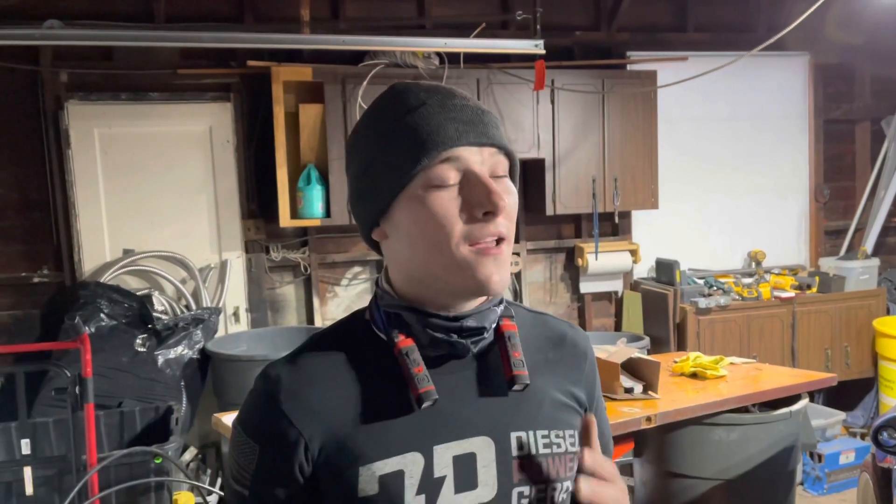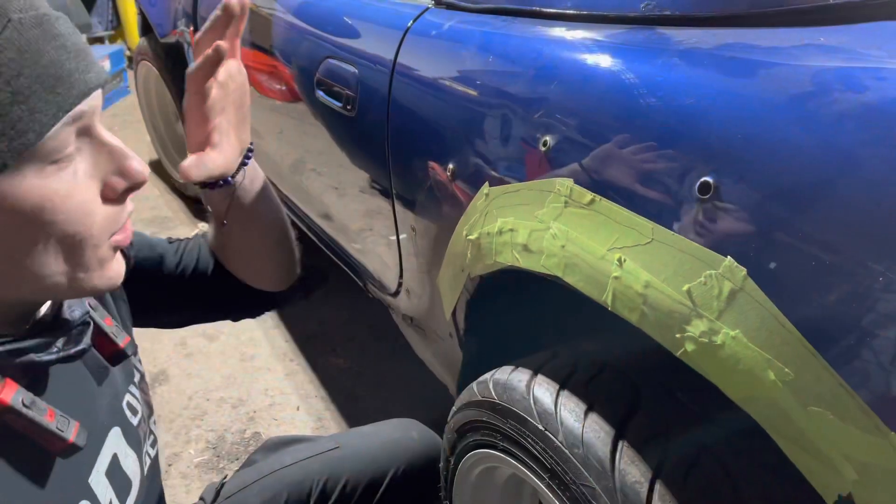What is up guys, it is your boy Dominic from MDP Auto, and in today's video we're going to be cutting the quarter panels on my beautiful Miata. Wish me luck!